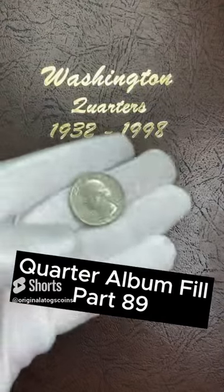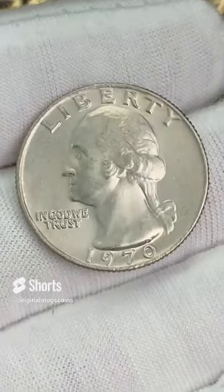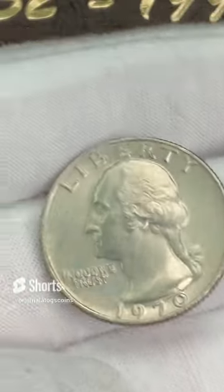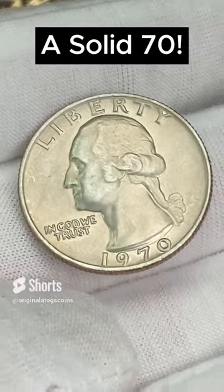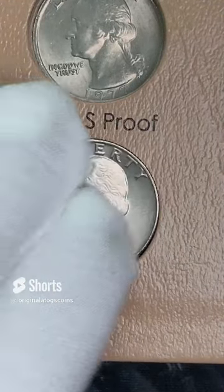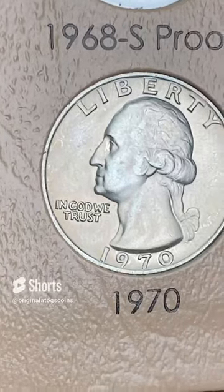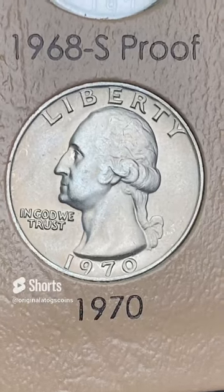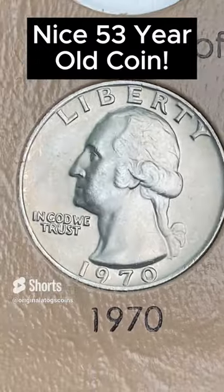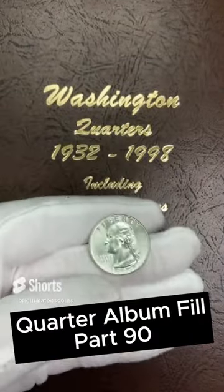It's time to add some more quarters to our album. We got a pretty nice 1970 here — this one is a Philly. It does have some nice detail and still has some of that luster a little bit. Let's go ahead and pop this in the album. Another nice spot filled in our album. Not a perfect coin, but still really, really good for a 50-year-old coin. It will fill the spot nicely until we get an upgrade.